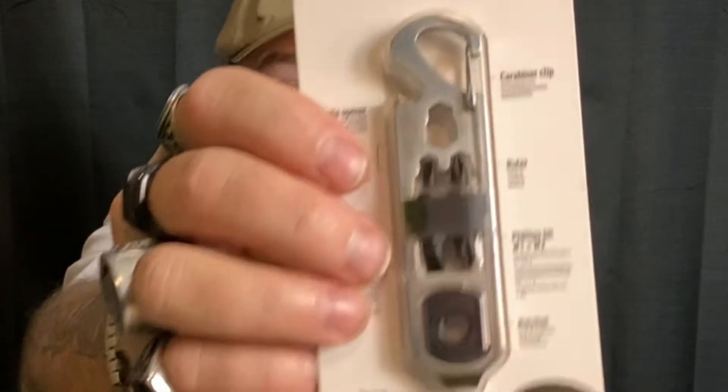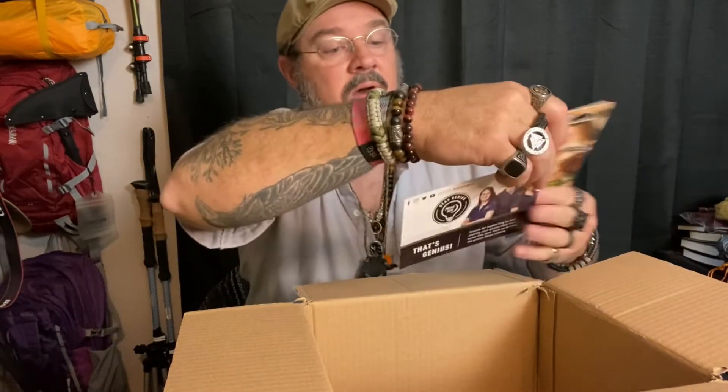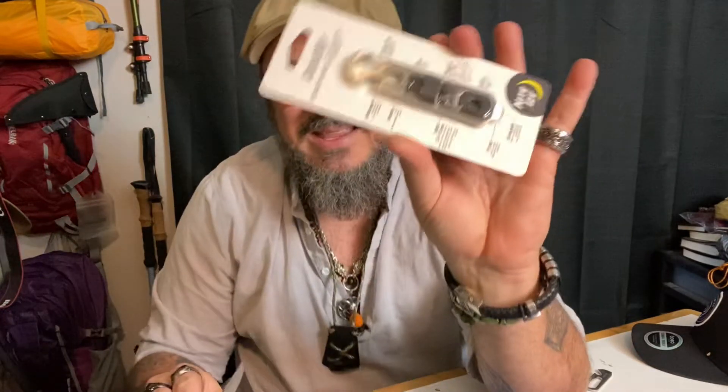They've upgraded the doohickey. Is there anything else in here? Oh cool — I got a little letter from the marketing team at Niteyes. It says, 'Thank you for your great review of the Steely Squeeze. I hope you enjoy this gear. Niteyes marketing team.' Wow, check that out guys. That is from Niteyes — let's check this out.